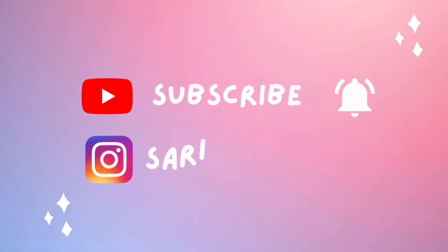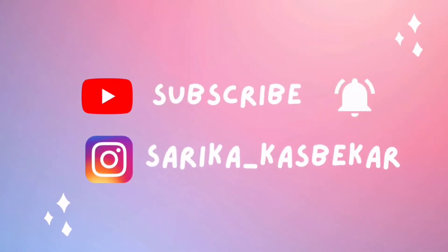Makeup is complete. I have done the hairstyle as well and I will show you the final look. If you like this video then do like, share and subscribe to my channel. Bye guys!